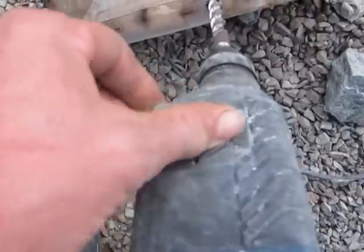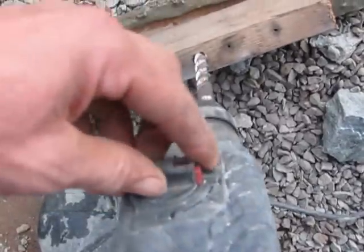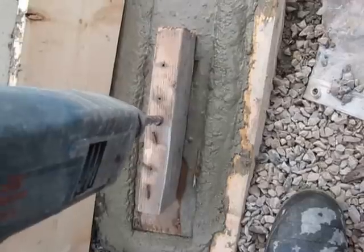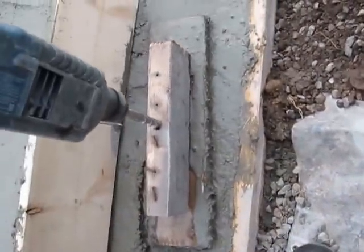It has a hammer and drill setting. So if you just put it on hammer, you've got a pretty handy vibrator for your concrete.